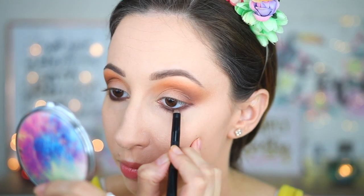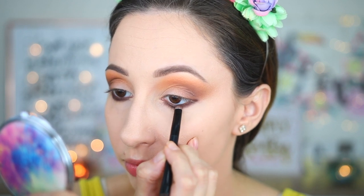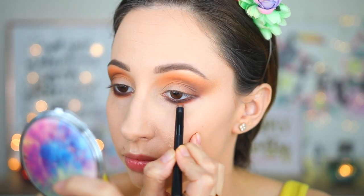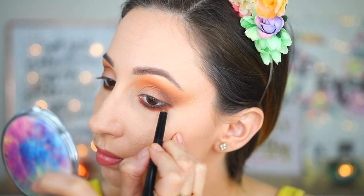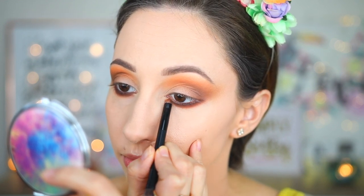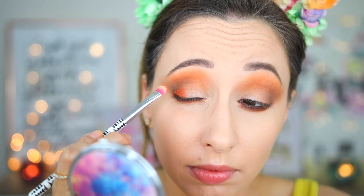Setting the liner this way will prevent any creasing of the product. Now I'm picking up eyeshadow Sweet and Sour — a more intense orange matte eyeshadow — and going over the edges of the lower lash line. I'm not adding any additional product on my brush and I continue diffusing the edges. I'm taking this shade again, this time with an eyeshadow brush.